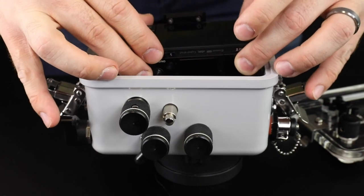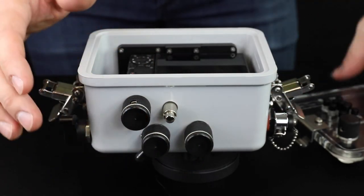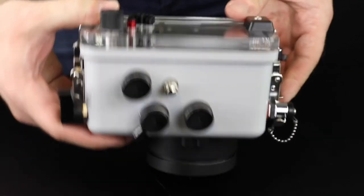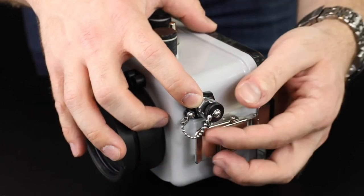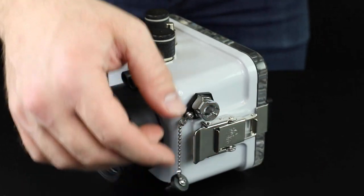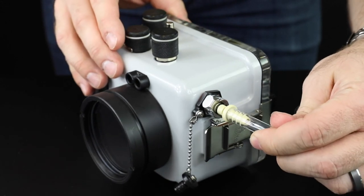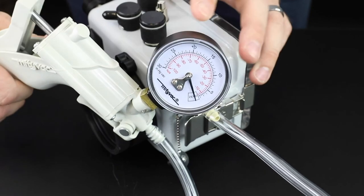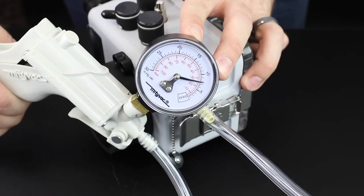Install your camera in the housing according to the housing's instructions. Press the vacuum valve lock release and remove the plug from the valve. Attach the vacuum pump tubing — insert it into the valve and push until it clicks and locks in place. Rotate the vacuum gauge so that it can be easily read while pumping. Pump the hand pump until the vacuum gauge reaches 5 to 10 inches of mercury.